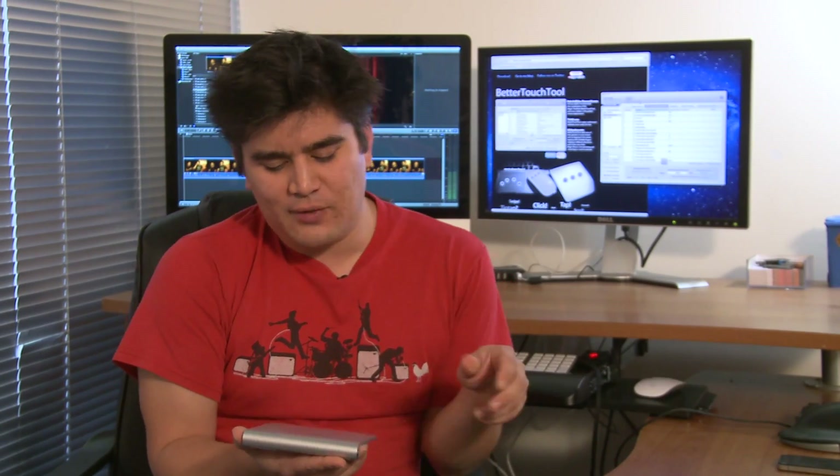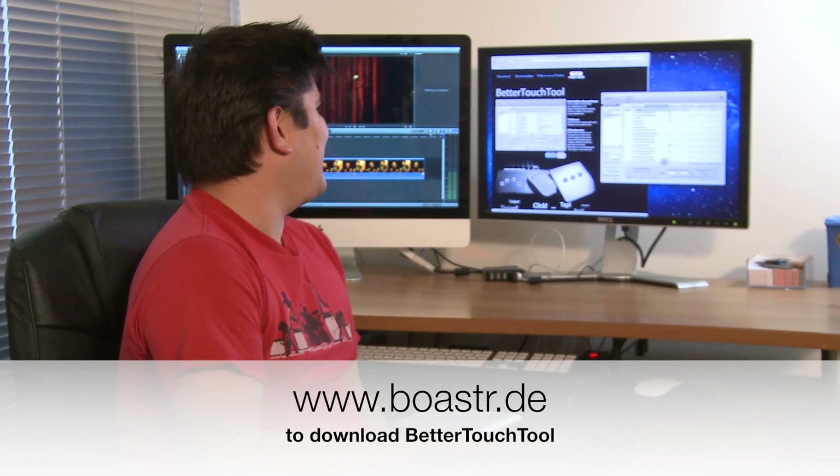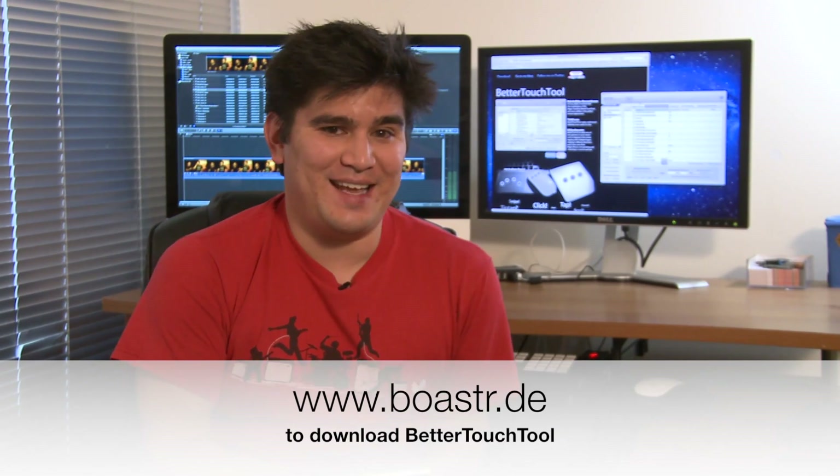I did look at one point into using Magic Trackpad and found that there just wasn't enough functionality in it. Then I thought, well, if I can't do it on my phone, maybe this is worth re-looking at. So I found a custom gesture program — it's called Better Touch Tool and you can find it at boastr.de. It's free to download and it's only a very tiny program.